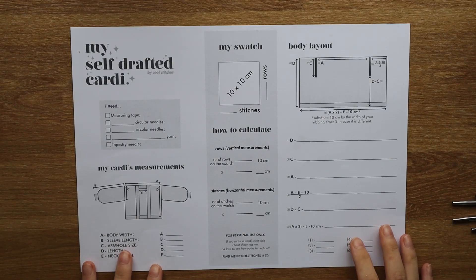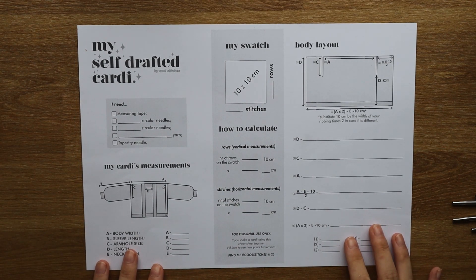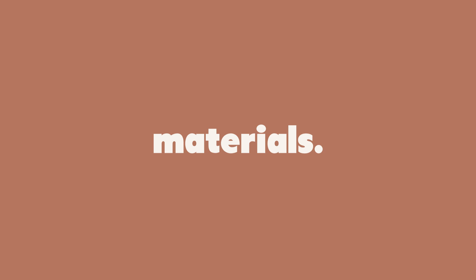For a first project, a boxy cardigan would work well because it doesn't have any shaping like short rows, increases, or decreases, so it would be a perfect first project if you want to give it a go. I've also created a file where you can insert all of your measurements, the materials you're using, your swatch details, and where you can make all of your calculations. It's also great if you want to recreate this cardigan again — you can just grab the file and follow the calculations you've already made.